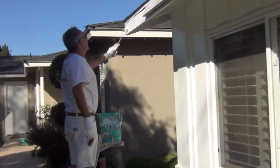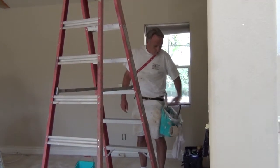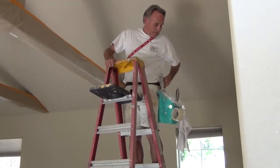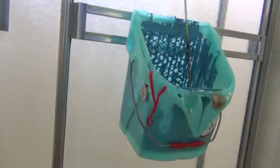What features make the Wombat Bucket especially useful to you? I love the safety features — that I can climb a ladder without having to hold on to it. It can hang on the shelves, on drawers.